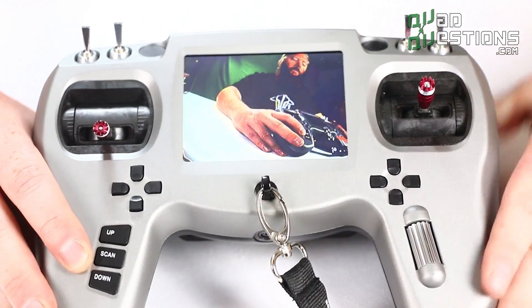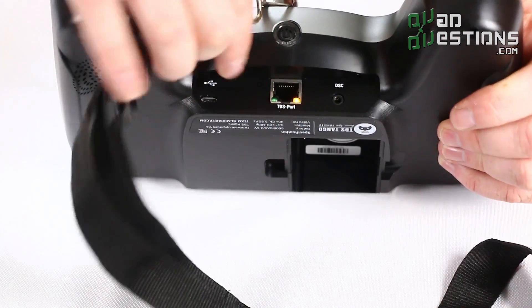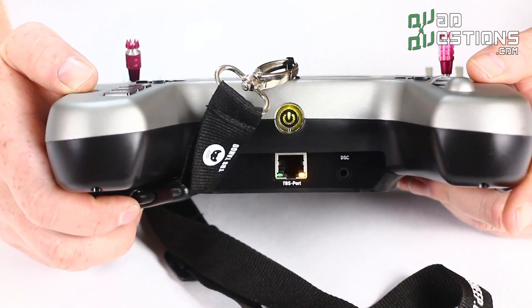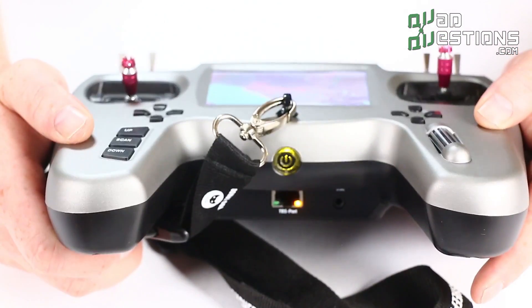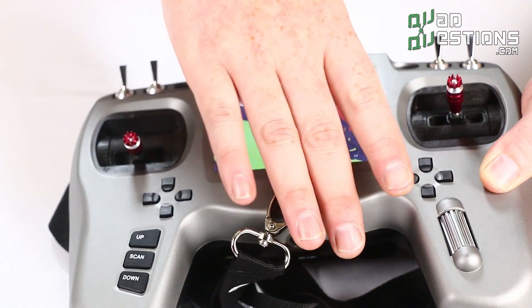Another key feature is that this radio is chargeable via a USB port. This is really nice — most radios require a wall charger to charge them. This will just let you charge with any micro USB cable, so that's a really cool feature.